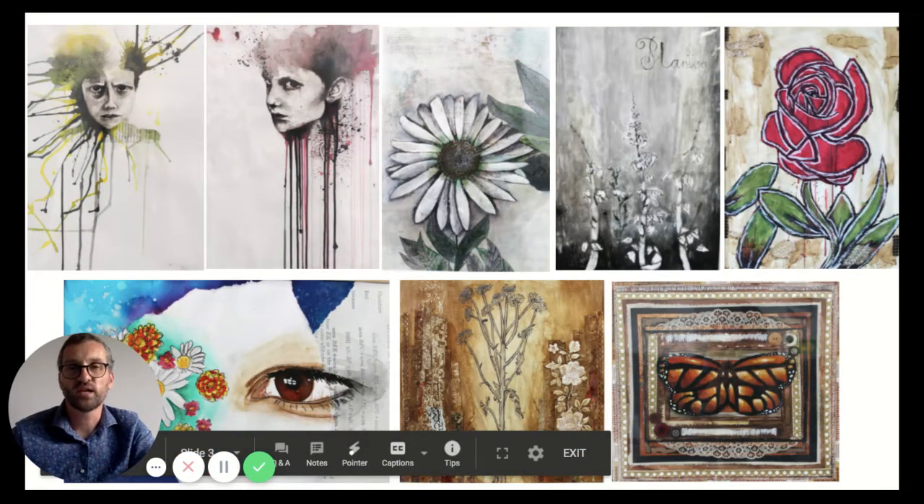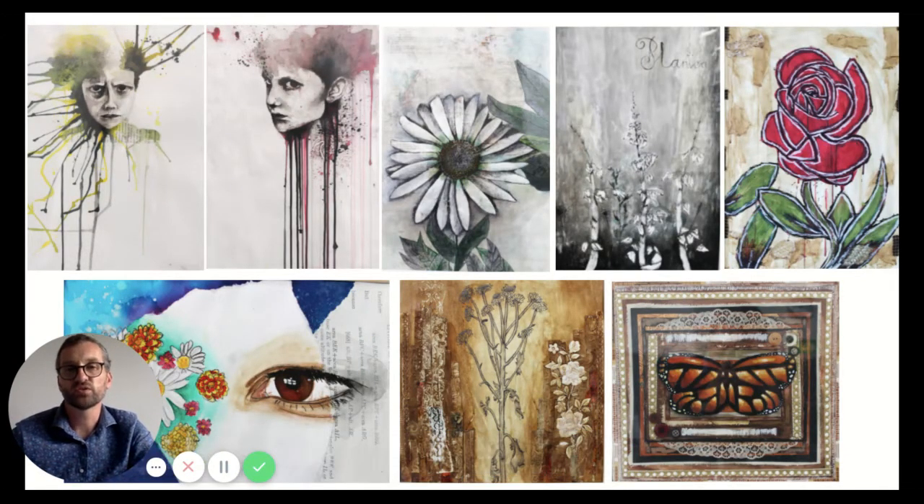The Extended Diploma in Art and Design is a multidisciplinary course, so you look at painting, drawing, photography, graphics, textiles, 3D, and if you wish, animation as well.